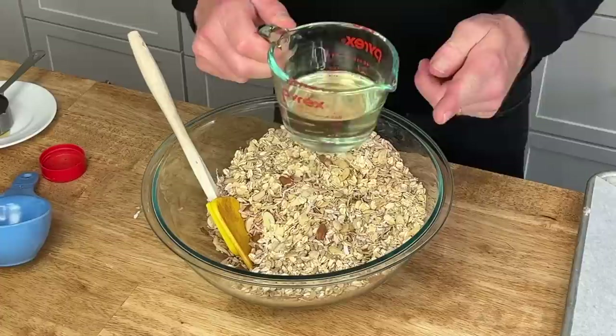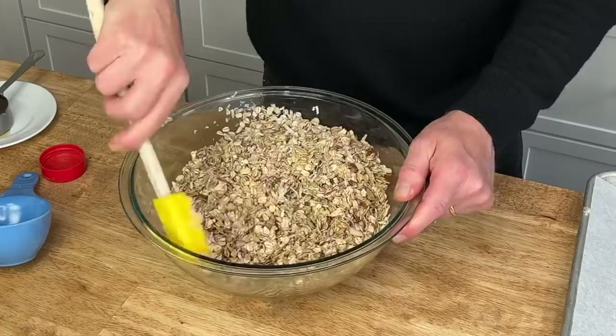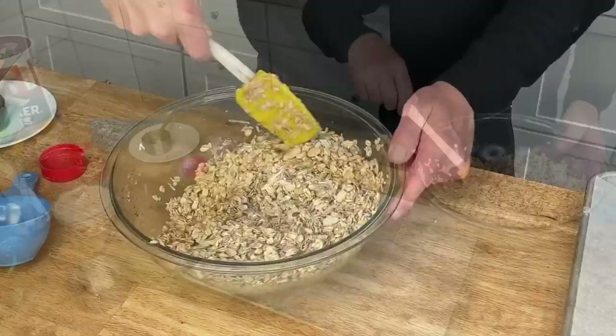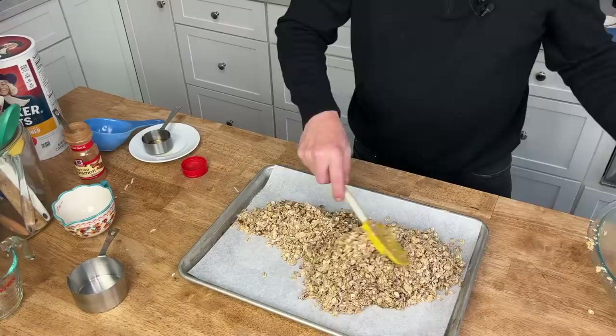Stir in three-fourths cup of oil — you could use coconut oil or organic safflower oil. Granola is really fun to make and the variations are endless. Then add one-third cup of pure maple syrup, which is going to give it just a slight bit of sweetness. Pour the granola onto the baking sheet — this smells wonderful because of the maple syrup and the cinnamon.